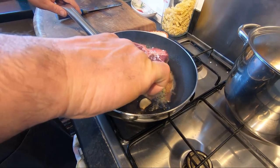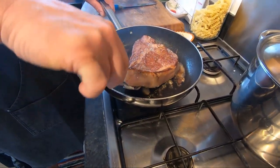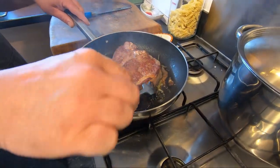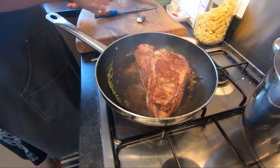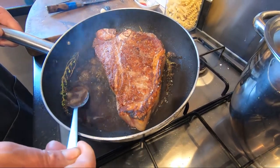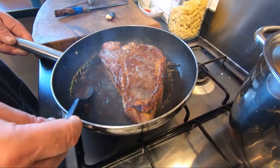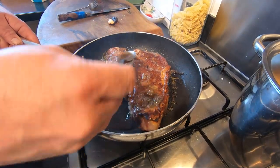Now the first three and a half minutes are gone. We turn it — the smell is already super nice. We take out the garlic and leave it for another three and a half minutes. If you take a spoon and do this, basting with the butter, it's good — not all the time, but some butter is good.